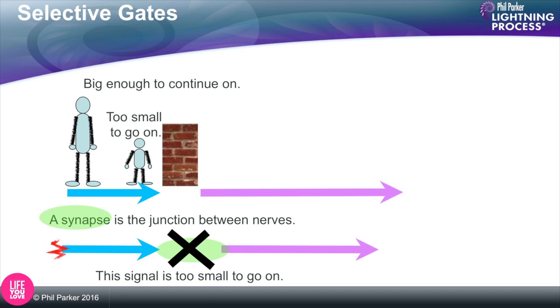Synapses have the ability to distinguish whether a signal should be passed on to the next set of nerves or not. If a signal comes along and it's not big enough, the synapse says no — you're going no further — and it doesn't trigger a signal in the second nerve, in this case the pink nerve. The clever thing about synapses, even more than that, is they can change the height of the stick.